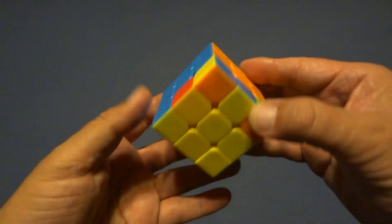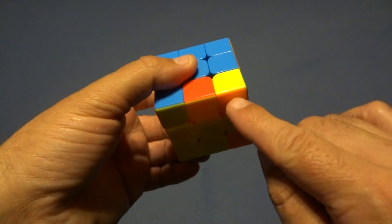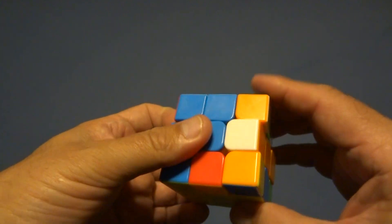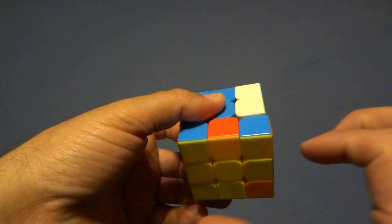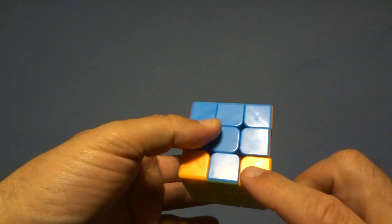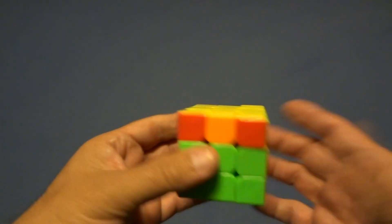Now turn the cube upside down — this confuses people. You have to complete the full sexy move, all four moves. You want the yellow corner to be in place here. Do the sexy move until the yellow face is in this spot — once, twice. Now the yellow is in place. Ignore everything else, turn only the bottom face. If the next corner is incorrect, do the sexy move. Once it's correct, keep turning and doing that until all four corners are correct.